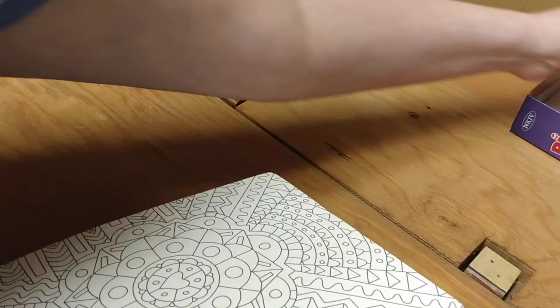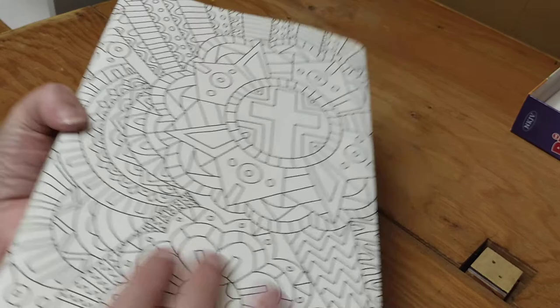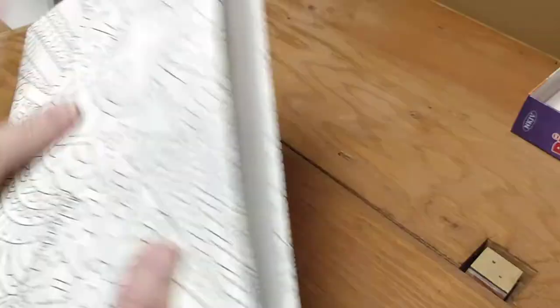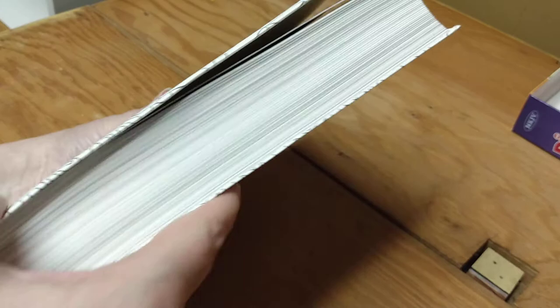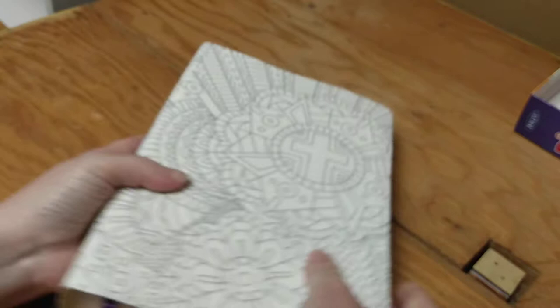Check this Bible out — there is so much coloring that kids can do on this cover for hours and hours, and it wraps around the entire Bible, including the back. The page edging is white, you get one ribbon marker in purple — purple is my favorite color — and there are bright yellow head and tail bands. When you open it up, there is even more to color.